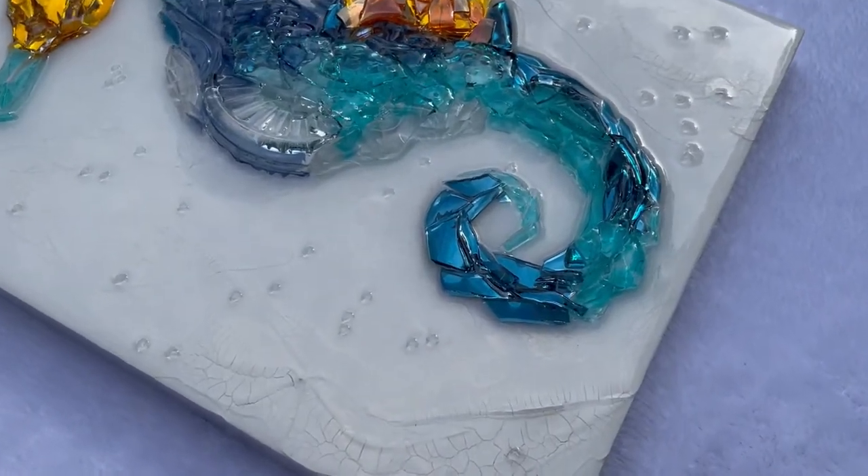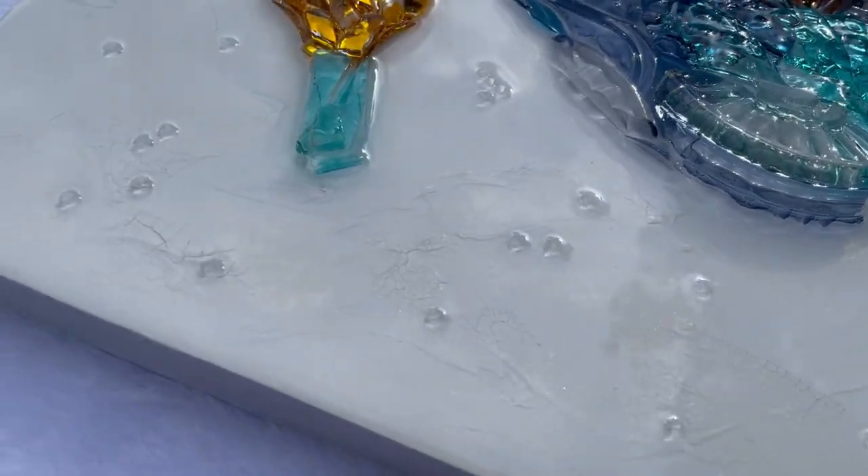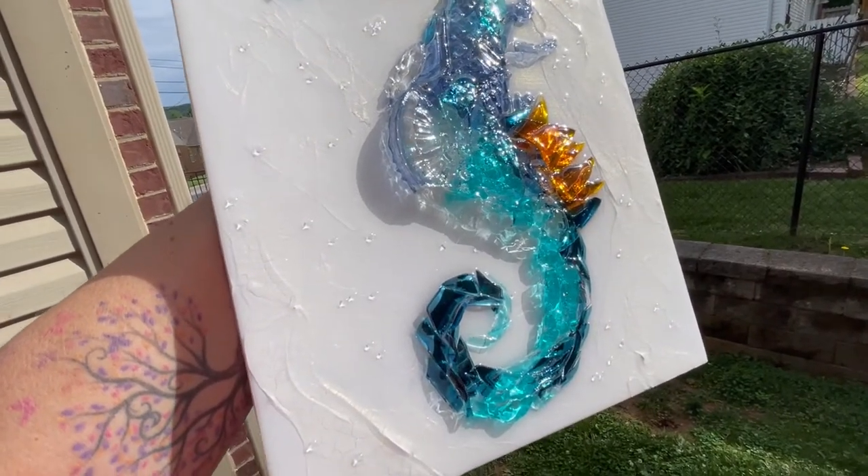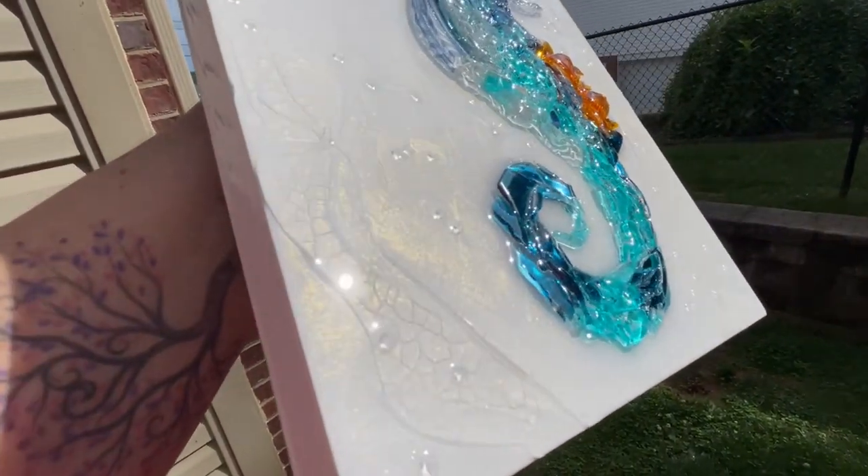And here's our beautiful sparkly seahorse! I'm fighting with the sun and the clouds to get this video. But anyway, I went ahead and added some little pieces of glass to the back.